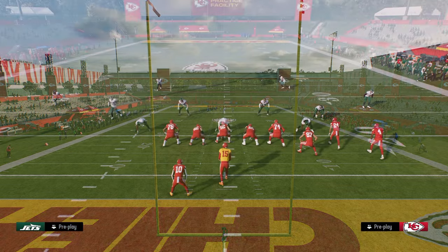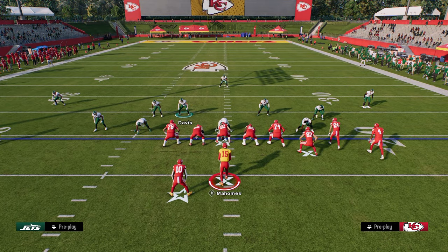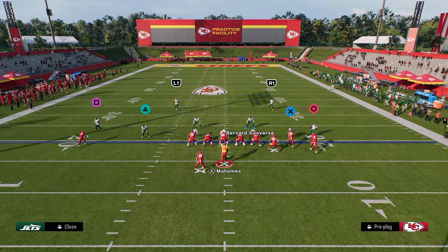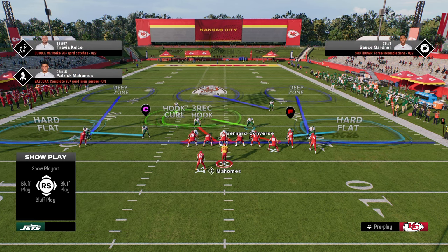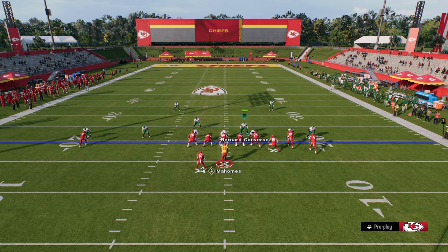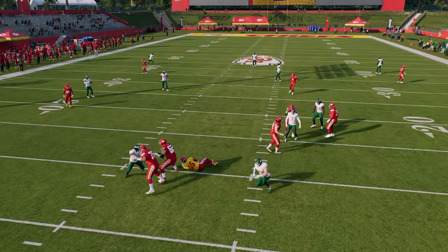The setup for this blitz is really simple. You want to turn your auto flip off so that the blitz always comes in on the left side of the screen. We're going to pinch our defensive line, press our coverage, and put the safety on the left side into a hook curl. We're only sending four people at the quarterback, and when you snap the ball you get really nice A-gap pressure that is super hard to pick up.